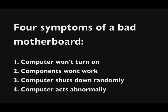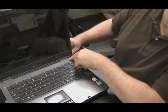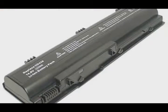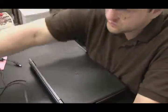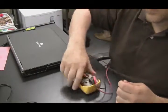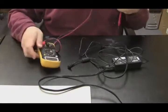Number one: computer won't power on. You have a laptop that doesn't power on — how can you tell if the motherboard is bad? Ask yourself why else a computer wouldn't power on. Number one, if it's on battery power, the battery is dead or bad. Number two, the AC adapter could be bad. To rule these out, pull the battery out and keep it out for this test, then take your AC adapter and check the voltage with a voltmeter.